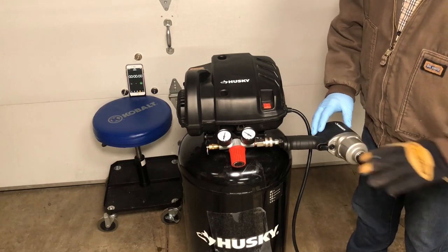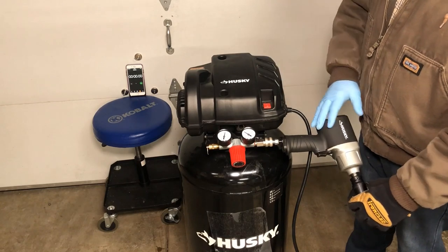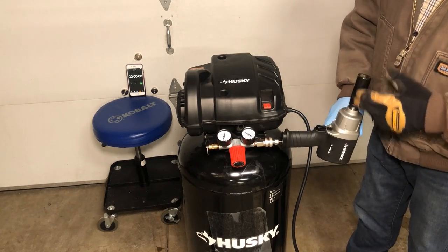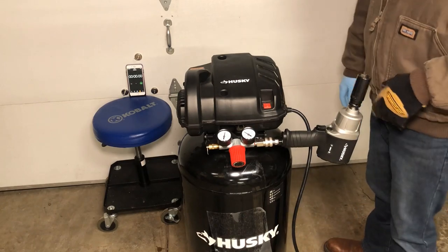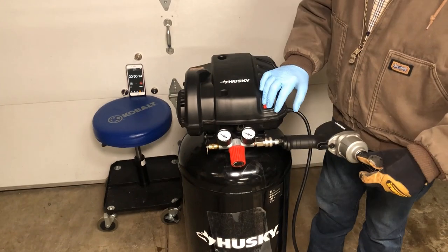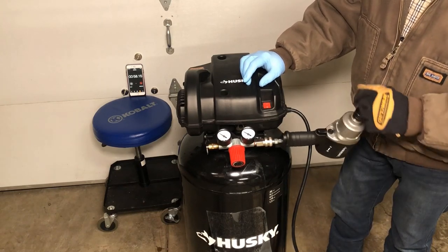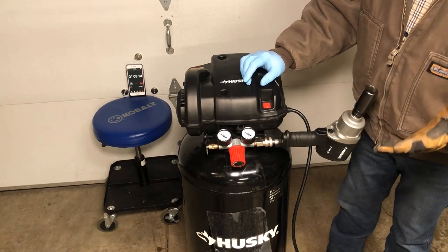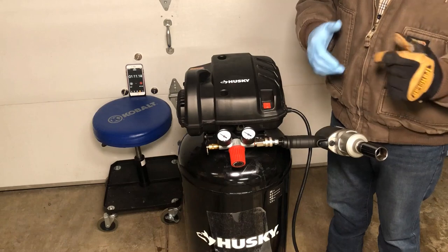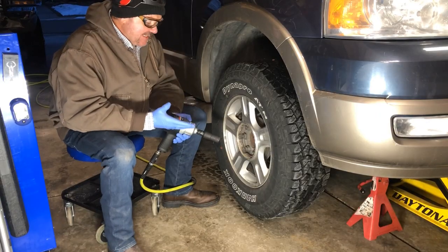Next I have my impact gun connected with a socket, and I'm going to provide some resistance with my hand and hit the trigger. I want to see how long this will work before the compressor comes on. It went about 45 seconds before we lost enough pressure that you'd have to stop and let it refill. But if you're doing something like taking off lug nuts, you're not going to run it continuously for 45 seconds — you'll be doing it in bursts.